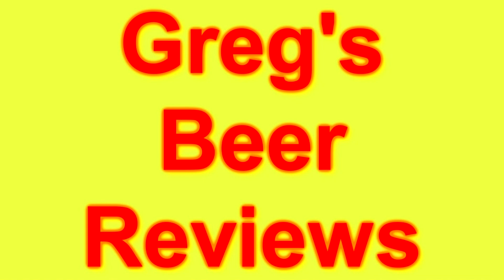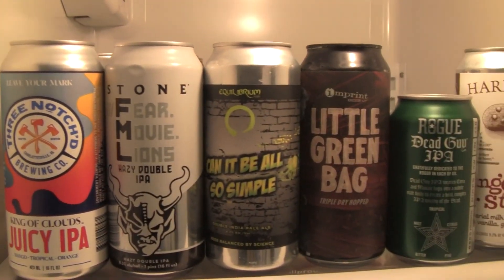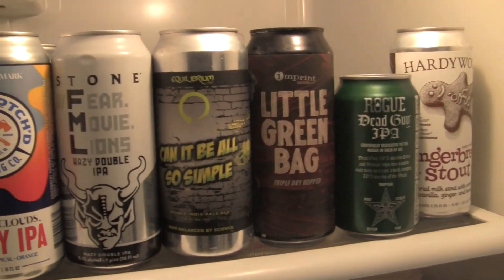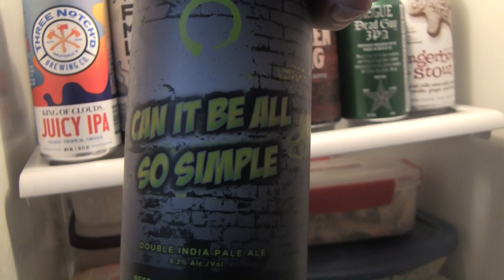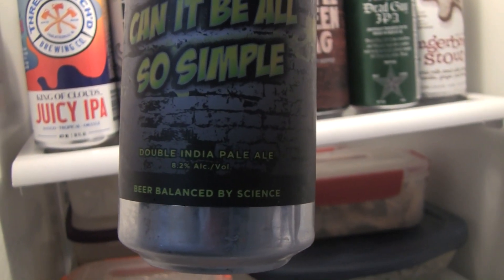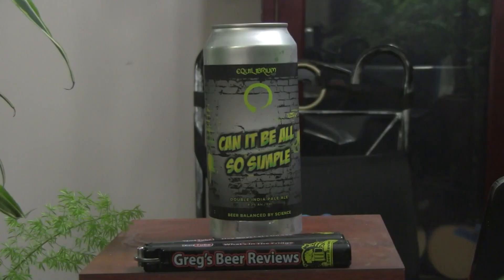Hey guys, I'm Greg. Welcome to Greg's Beer Reviews today. Hey everybody, welcome to Greg's Beer Reviews today. Thanks so much for stopping by. I do appreciate it.